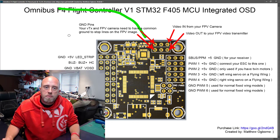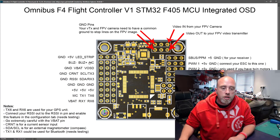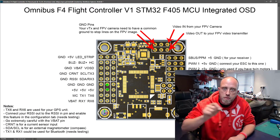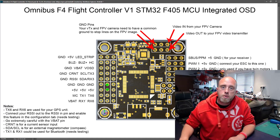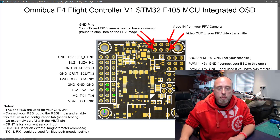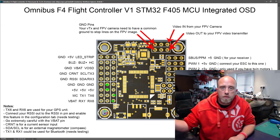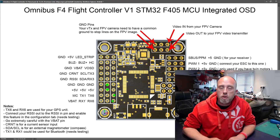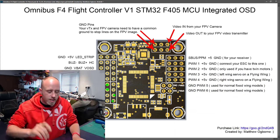One important note: you need a common ground. Your video transmitter and your FPV camera all need to come back to a common ground — whether that's the ground pins there, or the ground pins there, or the ground pin there. You do need a common ground on your FPV system. When it comes to wiring up your GPS unit, you have ground and five volts — those are the two pins you connect. The other two pins you need to know about are TX6 and RX6 at the bottom — that's where you connect your GPS unit to receive GPS signals.